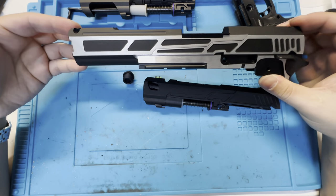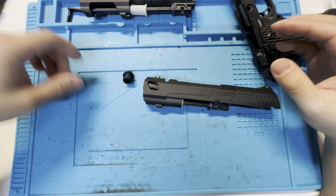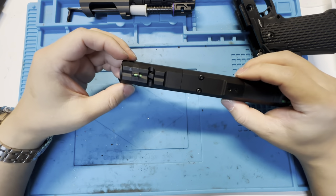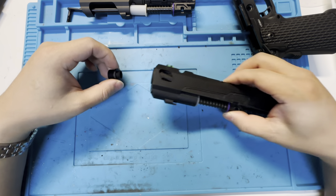I know people have been waiting a very long time for the tracer version. Sorry guys, you will have to wait a little bit longer — things are not easy around here. But if you want to run this at a lot of indoor fields and one-drill scenarios, you can boost it a little bit.